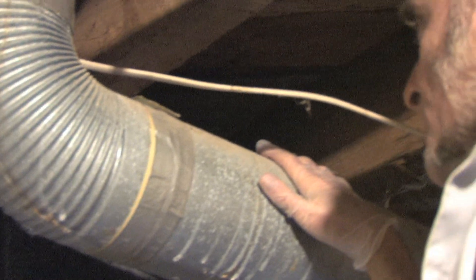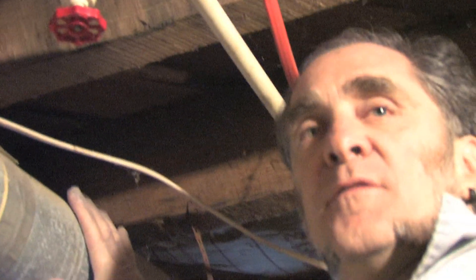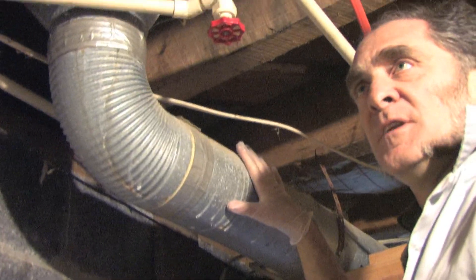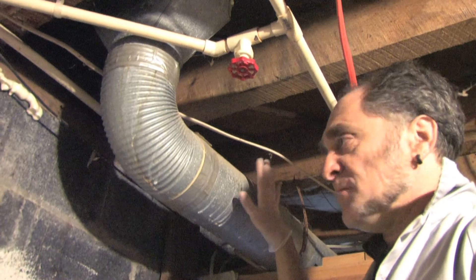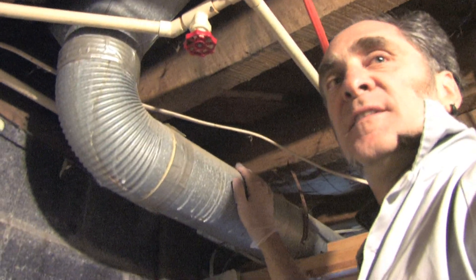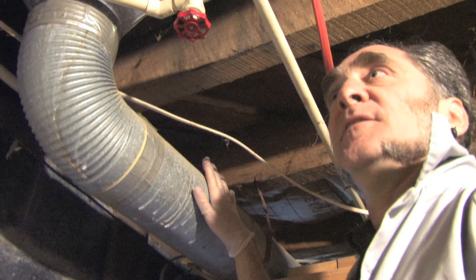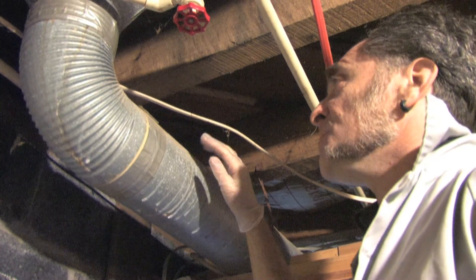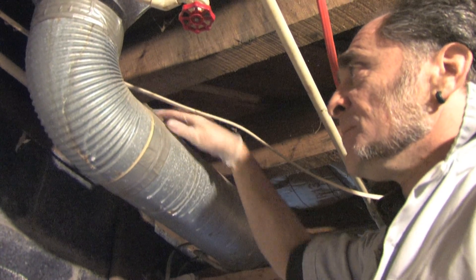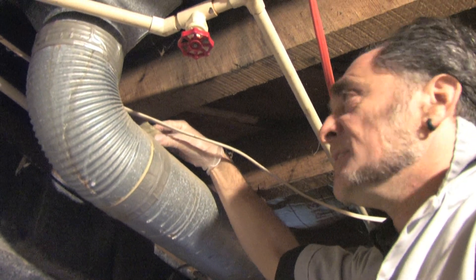So these are the ducts. Most new houses or new construction, or if you had a new system put in, won't have this kind — it'll have flex duct, which is pretty good, easy, cheap, and tends to be pretty airtight. This old system, these are great and will last basically as long as your house still stands. The problem is they're very leaky. You can see here someone used duct tape, which is pretty typical — people thought that's how you seal ducts.